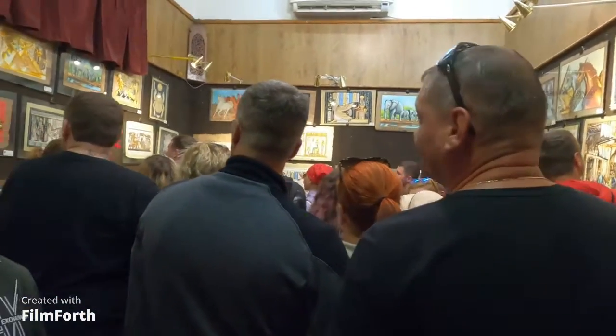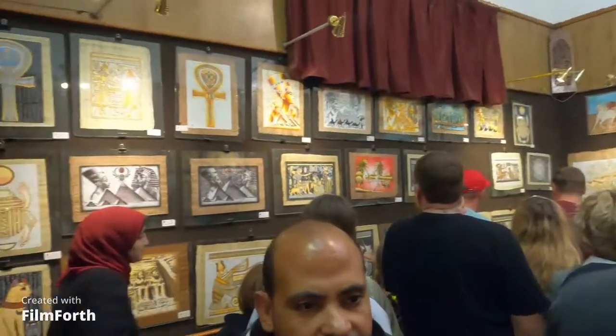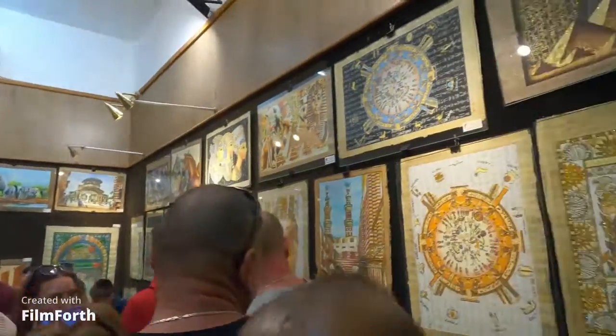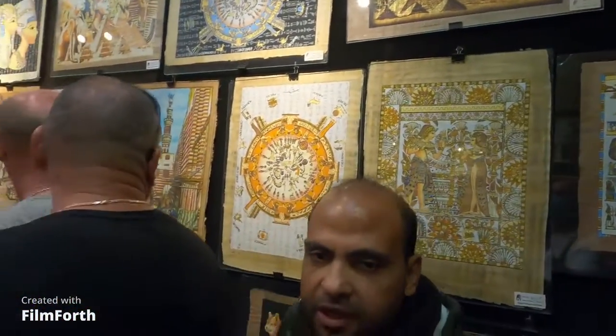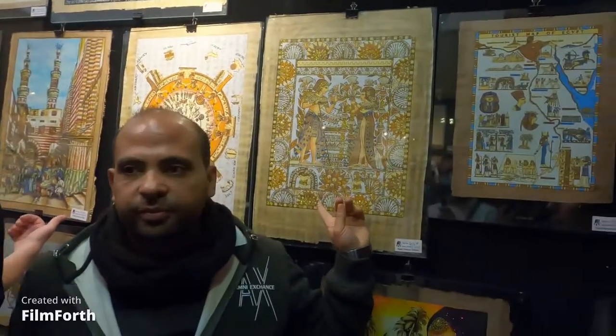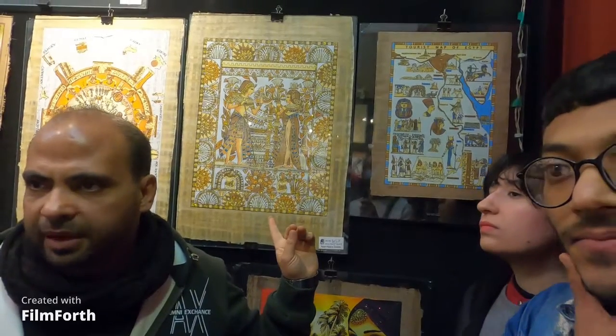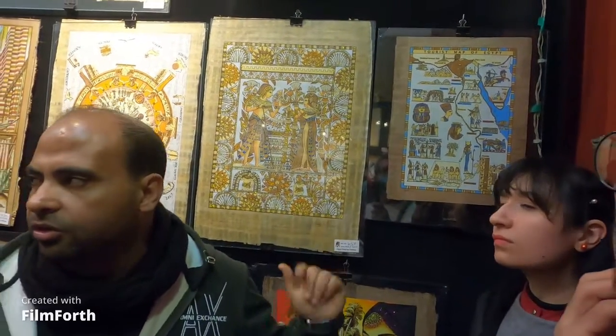This section we call it the magic room. Looking here — this is the first calendar in all the world. And we also have the first marriage card in all the world, between the king and the queen — a symbol of love and happiness.